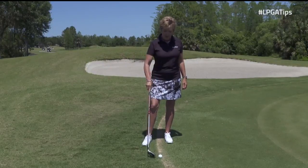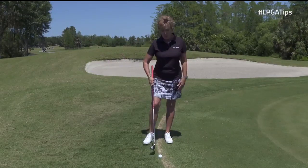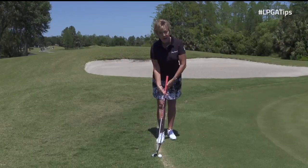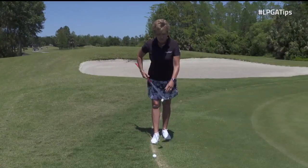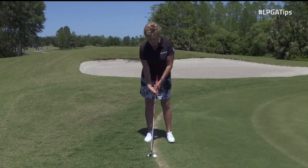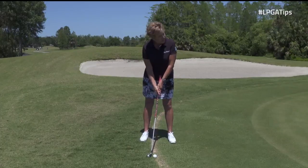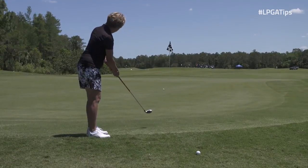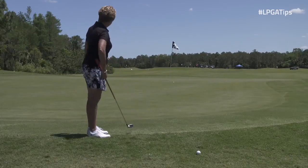When we get that lie that's right on the fringe and we can't really use our putter, what you want to do is use your hybrid — any hybrid in your bag, I have a four hybrid. The leading edge of the club is going to make contact with the middle of the ball, so you're not trying to hit the bottom of the ball. You just take a regular putting stroke and roll it, and the ball will come out of the grass and roll onto the green.